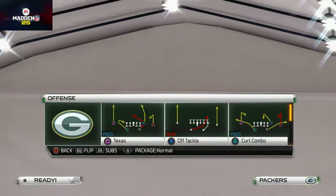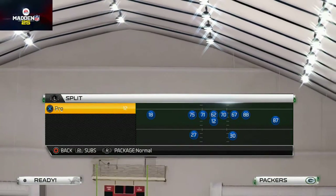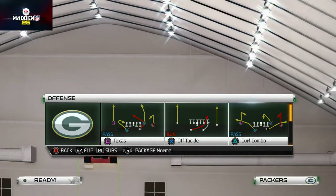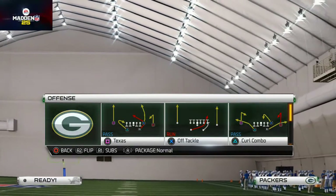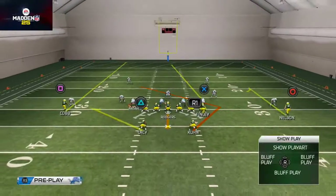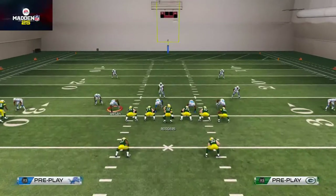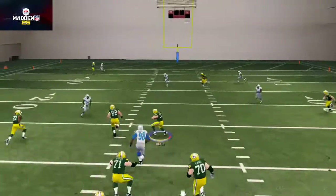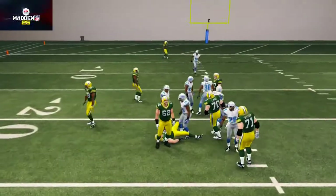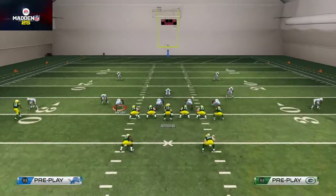The original play comes out of the split back set, or any two-back set. We're going to show you this out of the split and then out of a shotgun-type set. Here's the play out of this set — it's designed to beat a cover two kind of defense. You can see the two high safeties, and Kuhn comes underneath the cover two.